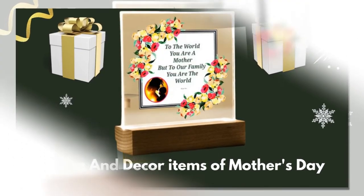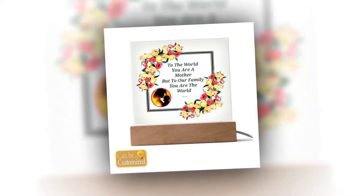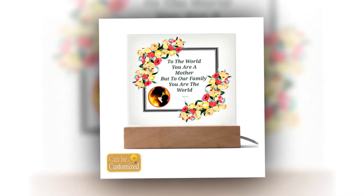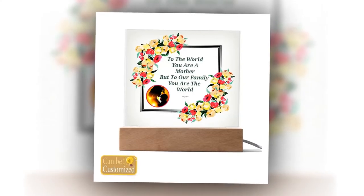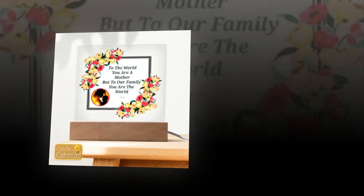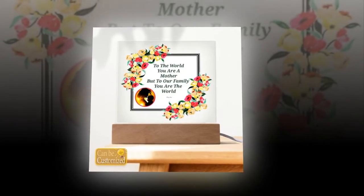Mesmerizing Visuals: Prepare to be mesmerized as light and art converge in our 3D square LED lamp. The sleek acrylic square plaque, delicately crafted to perfection, rests upon a stylish wooden base, creating a visual spectacle that transcends ordinary lighting. With its captivating 3D effect, this lamp adds depth and dimension to any space, instantly becoming the focal point of attention. You can also upload your favorite photo to decorate it more beautifully.